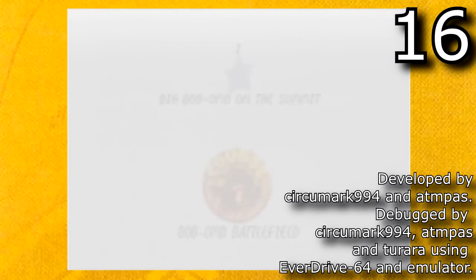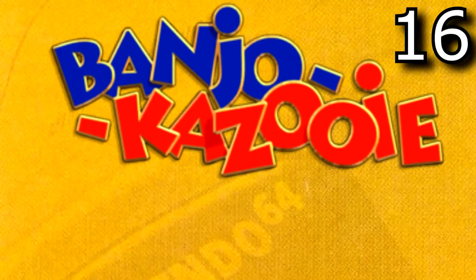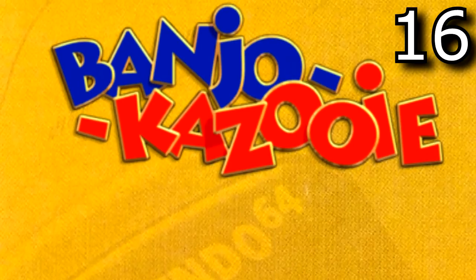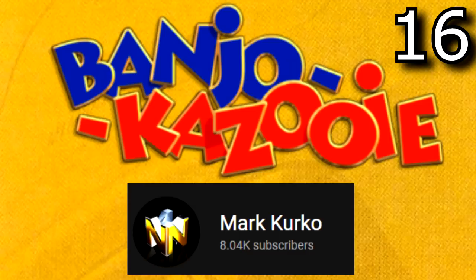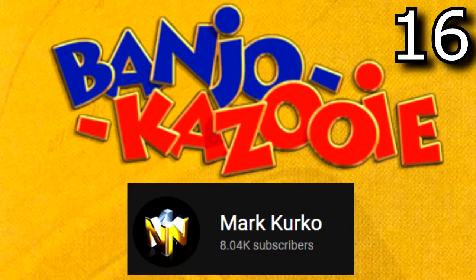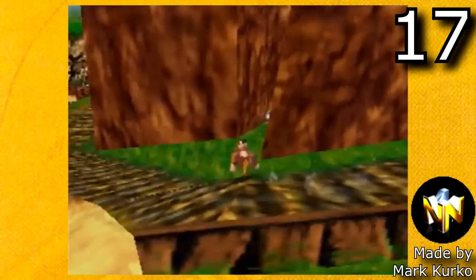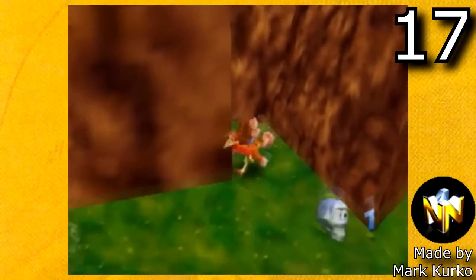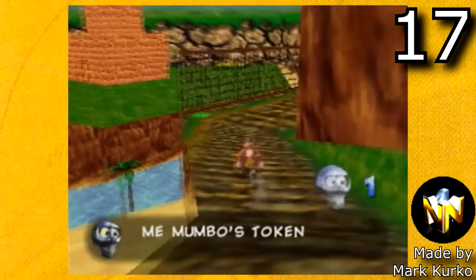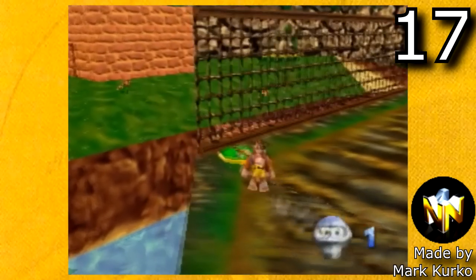The next game we're going to be looking at is Banjo-Kazooie. First we're going to look at one of my favorite Banjo-Kazooie mod creators, Mark Kirko's mods. Mark Kirko has created a ton of amazing mods that I've covered on my channel, some of which include Banjo-Kazooie Bob-omb New Field. This is Bob-omb Battlefield in Banjo-Kazooie, but he redid all the textures, made it a really good well thought-out level, and it's an incredibly fun ROM hack to play.